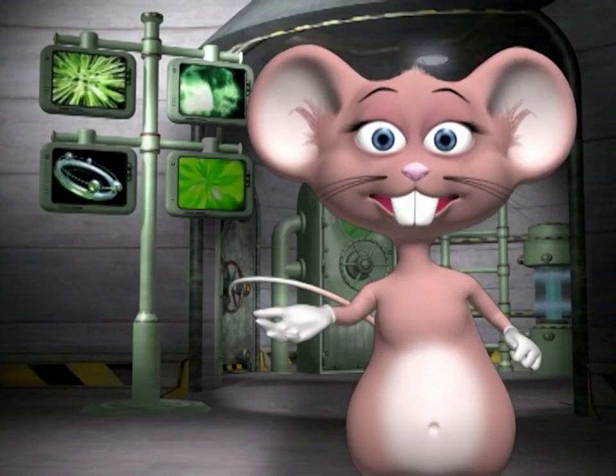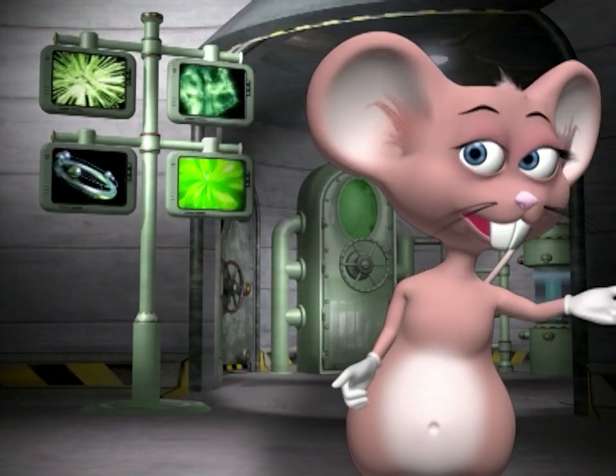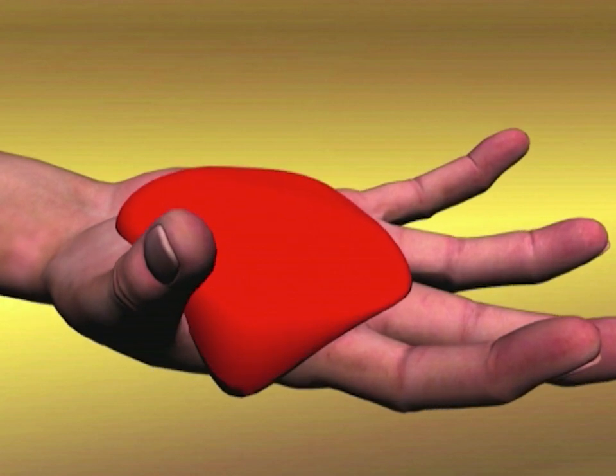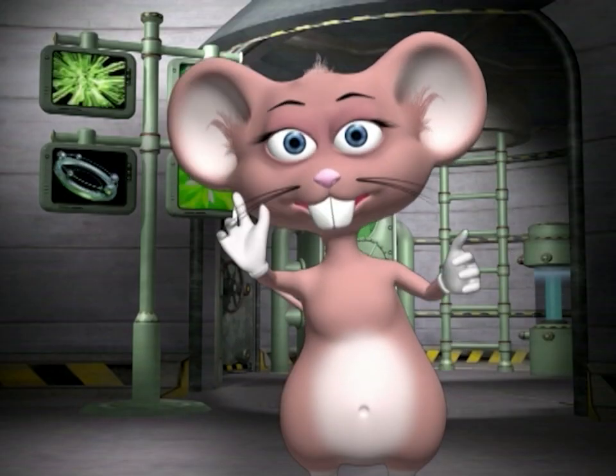How long does it last before it changes? It lasts about half an hour and then it goes hard. Why does it go hard and soft? Under pressure it's solid, and when the pressure is released it's liquid. Why is it called Martian mud? Because the properties are out of this world!